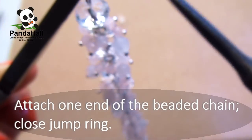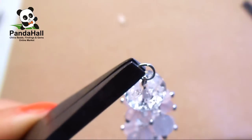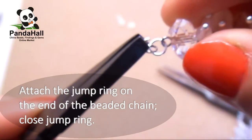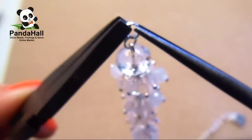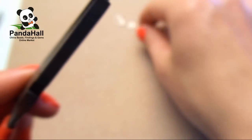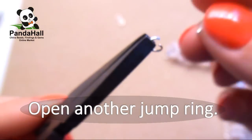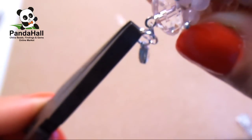Step 8. Open a jump ring and attach one end of the beaded chain, then close the jump ring. Step 9. Open another jump ring, attach it to the jump ring on the end of the beaded chain, and then close the jump ring. Step 10. Open another jump ring, attach the clasp and the jump ring on the end of the beaded chain, then close the jump ring.